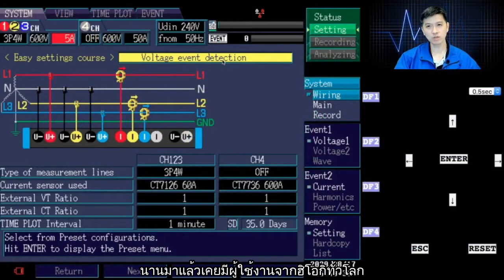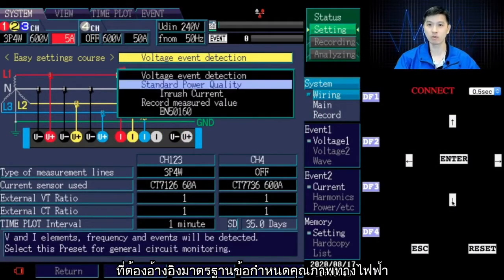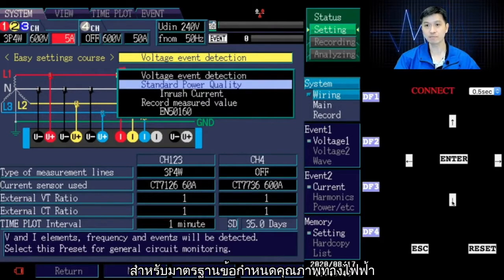Over the years, global Hioki users have given feedback about the hassle of remembering the threshold setting based on IEC power quality standards. Well, the good news is we have the preset function for standard power quality, which will input the threshold setting automatically for you.